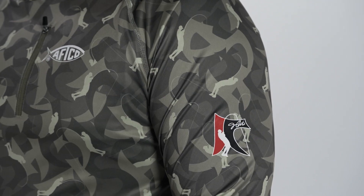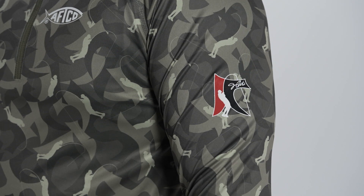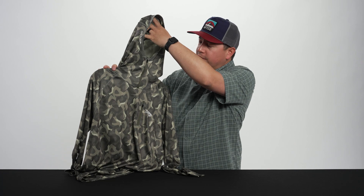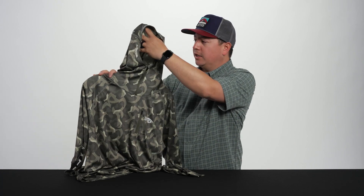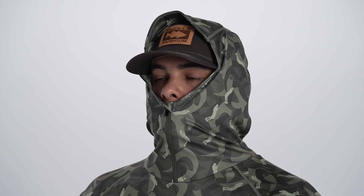Jason Christie, as you already probably know, he's the 2022 Bassmaster Elite Series champion. He came to the AFCO team just wanting to produce a sun shirt that would work for him. He's not one that likes wearing sun masks, but he wanted to make sure he had enough coverage in and around his face so he wouldn't get sunburned. And also if he's sight fishing or fishing in the top of spring or summer, he'd just have good overall coverage.